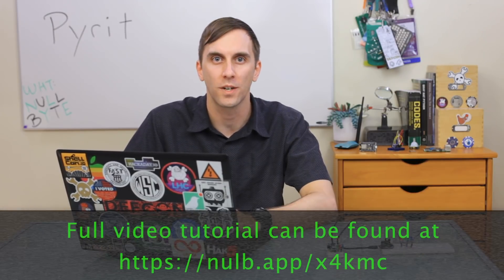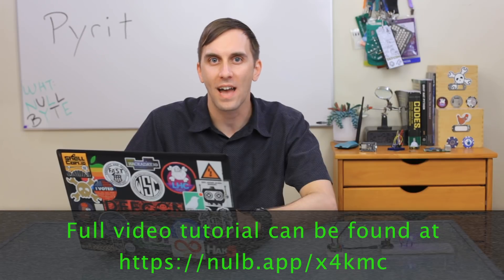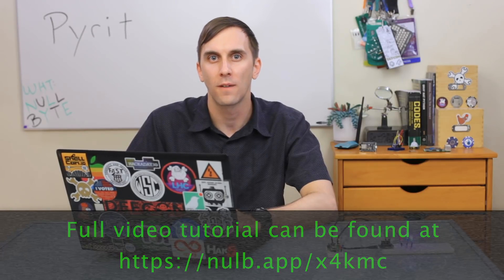Pirate is a WPA cracking tool that allows you to use your computer's CPU or GPU to greatly increase the speed at which you can crack a password. We'll show you how it works with a simple Wi-Fi hacking game on this episode of Cyber Weapons Lab.